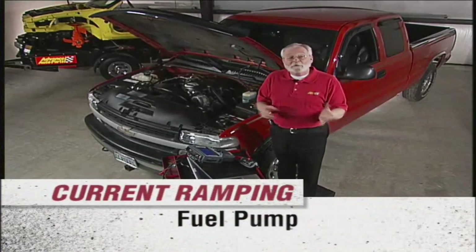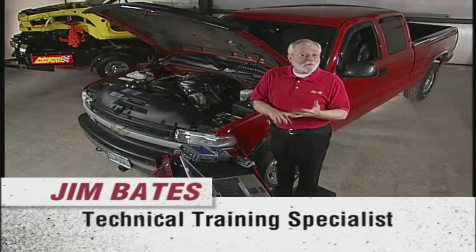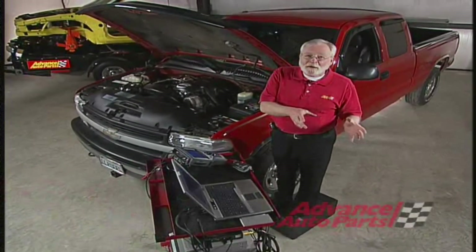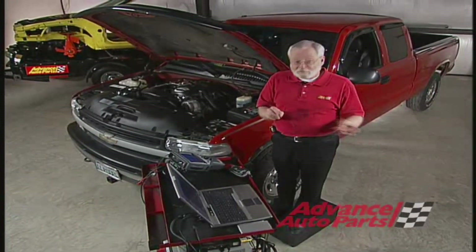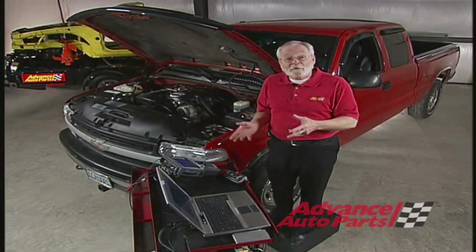The best way to diagnose fuel delivery problems is to check the fuel pressure and the fuel volume. But when you find one of those low, you still don't know if you have to get into the fuel tank and look at the fuel pump, or maybe it's the filter or the pressure regulator, or do we have to look in the electrical system.